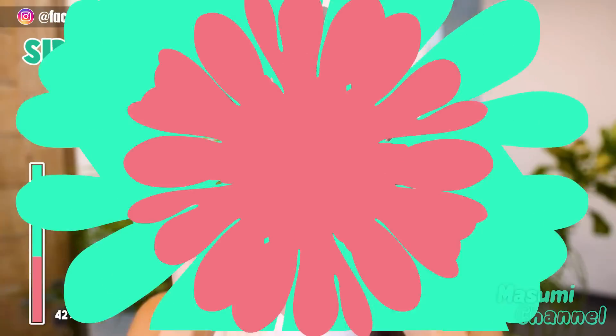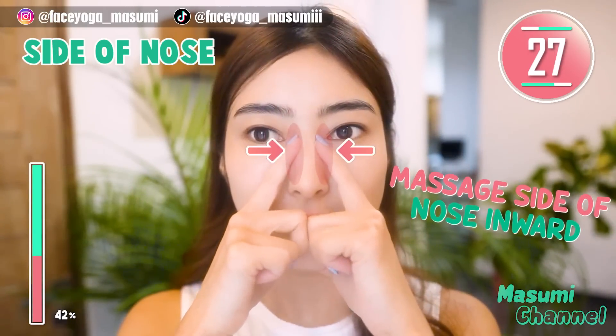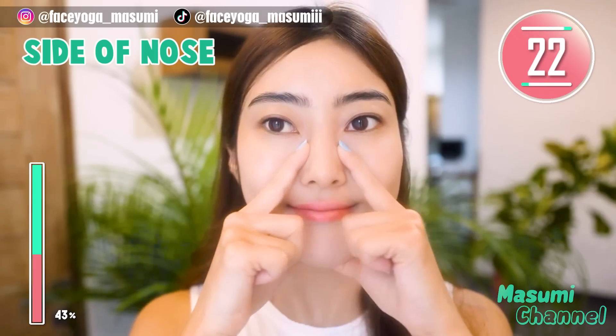Again, press your thumb under the chin and massage the side of the nose in a pressing motion. Repeat this movement for 20 more seconds.